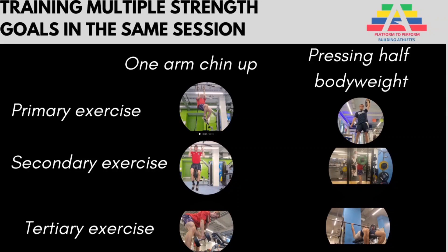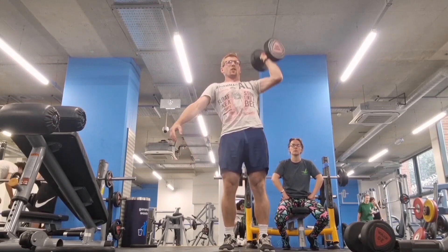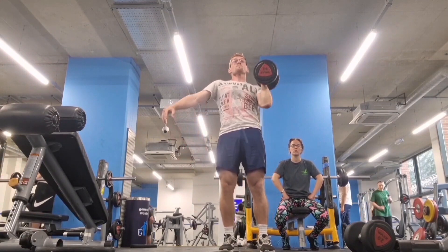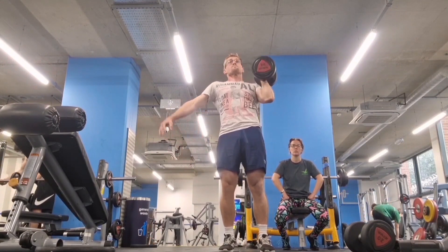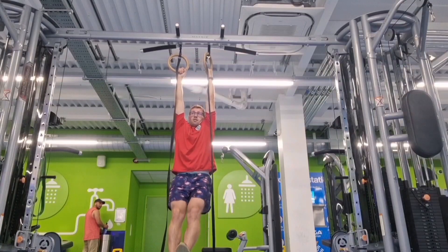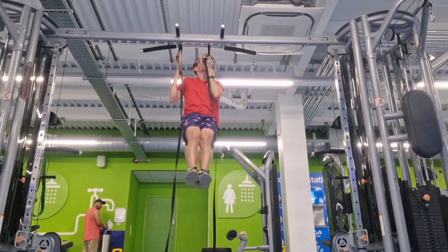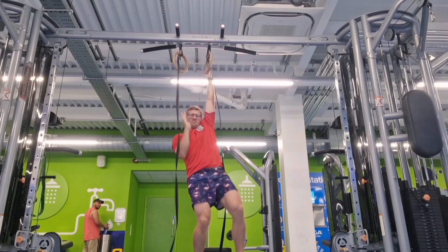Here's how you train multiple strength goals in the same session. Firstly, you're going to have an exercise which is your primary goal. For example, I'm trying to single arm overhead press half body weight, so that exercise is a single arm overhead press. I'm trying to do a one arm chin up, and the most advanced variation I can manage at the moment is a mixed grip chin up with a single arm lower.